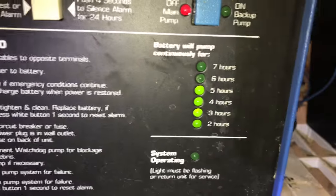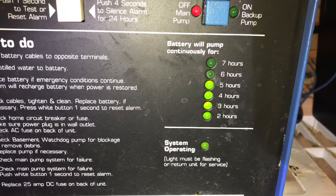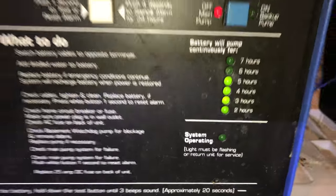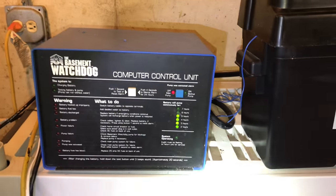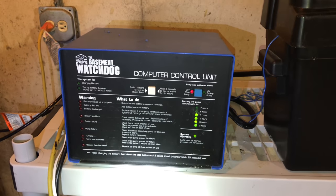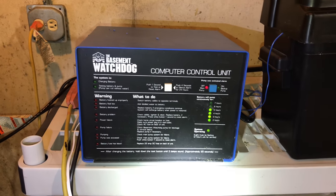The cool thing here is it also shows you how long the battery will power the backup sump. In this case, it says about five hours, and that's pretty good. Hopefully that should give you enough time to figure out a backup plan. I have a whole house generator attached to mine, so hopefully running off backup battery power will never really happen — but five hours is okay.